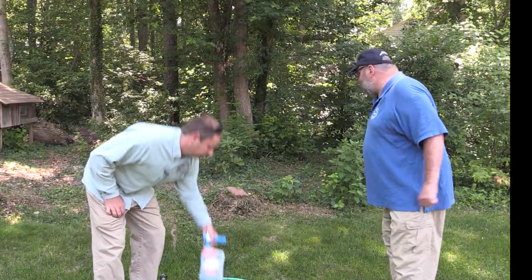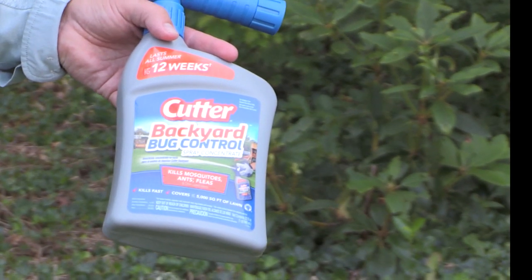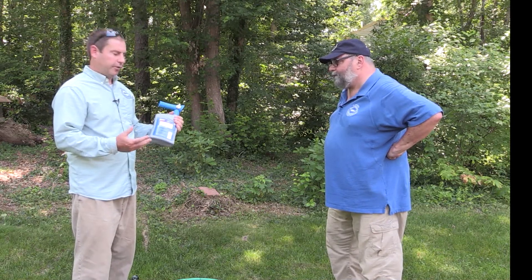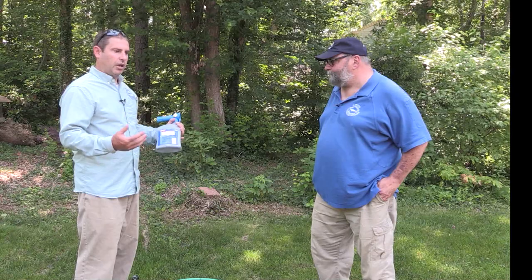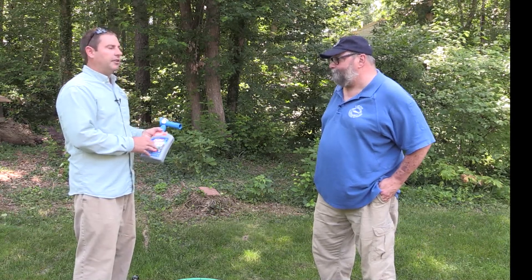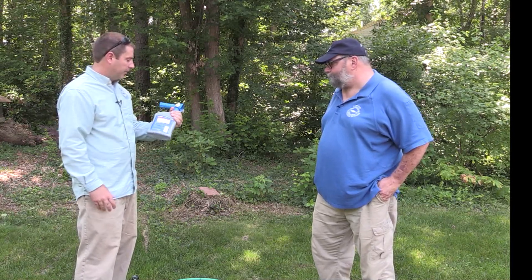We have a product here — Russ will demonstrate what it is and how to use it. Today we have the Cutter Backyard Bug Control product, made with a synthetic pyrethroid, and we're going to use it to do a spray along the perimeter edge. It's really important whenever you use an insecticide or fungicide that you read the label — the label is the law. Read all the precautions, the nuances of when to spray, when not to spray, where to spray. The key is that ticks should be on the label, and the site for where you're applying it should be on the label — whether that's ornamental plantings, a perimeter spray, or a foundation.